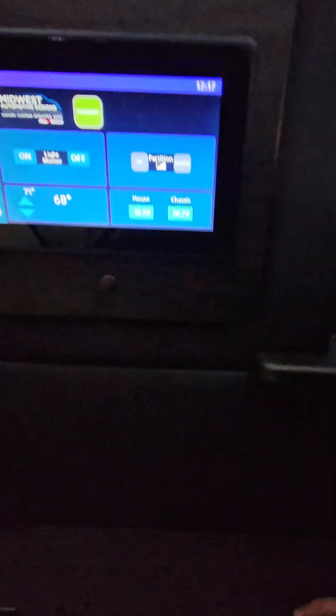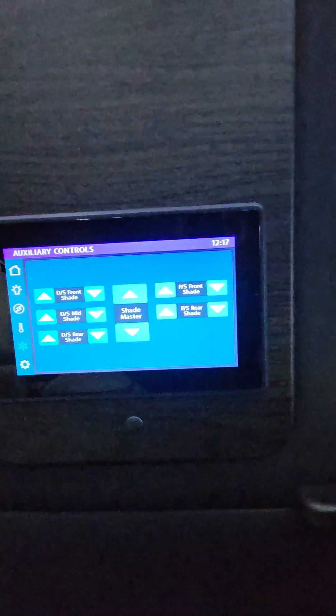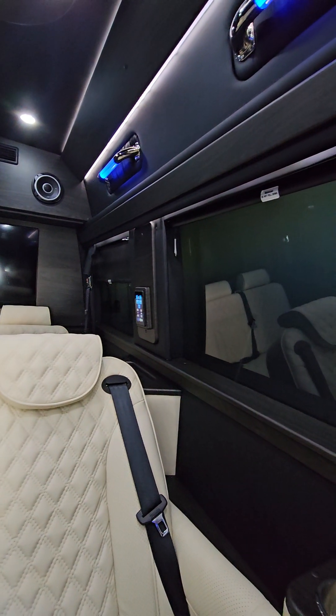Emergency exit — this is a nice thing to have. This is going to be one of your main computer screens here, where you can see all the additional controls of the van, with all the shade powers and everything like that. When you press it, it all powers down.